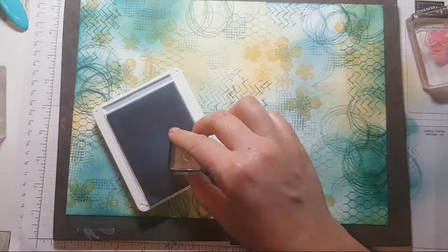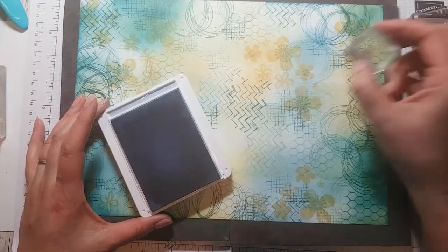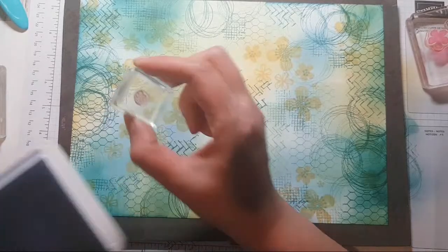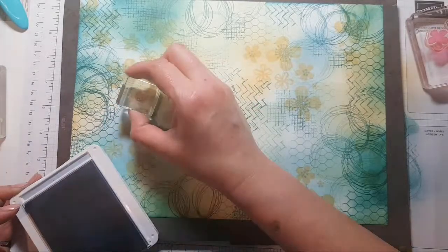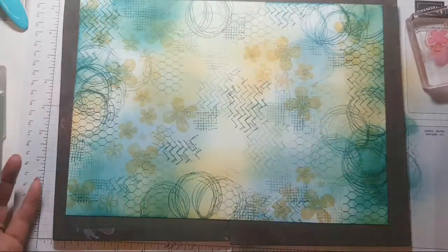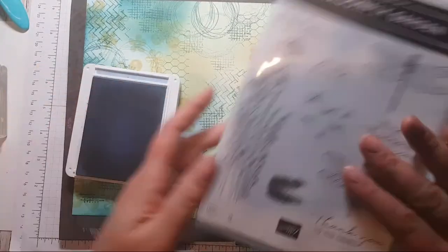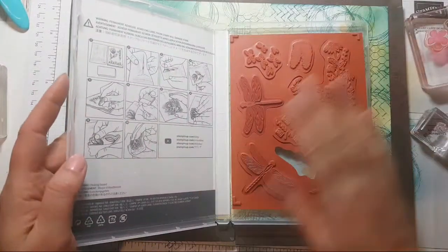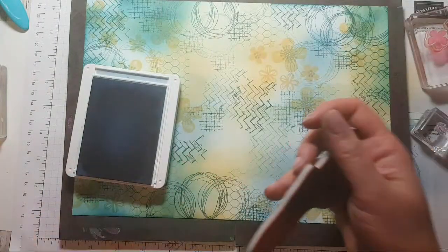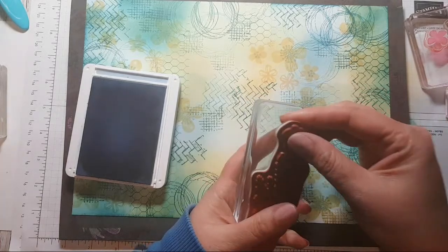I'm sorry about my nails — I've been scrubbing and cleaning today so my nail varnish is starting to wear off, but I didn't have time to sort it out. I'll just speed-stamp so you ignore my nails! The last thing I want to add is something from here — I'm actually going to use the dragonflies on this. I still haven't found that stamp; I've got a feeling it's gone to the great beyond.